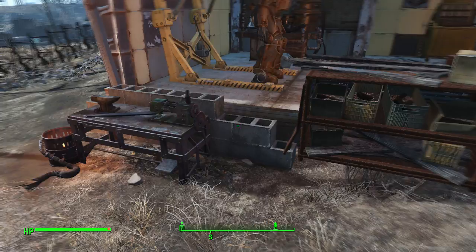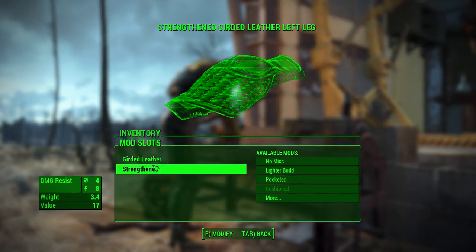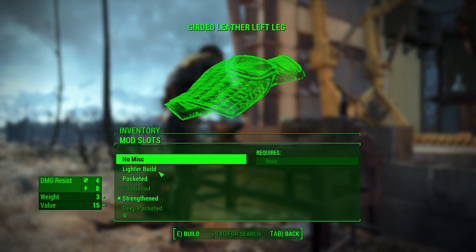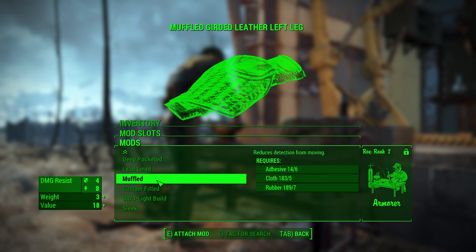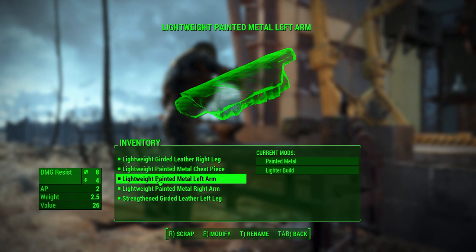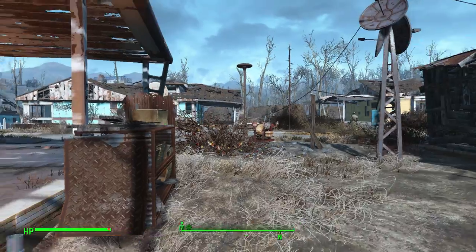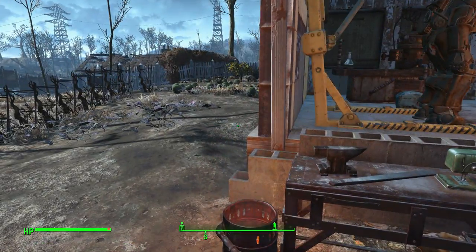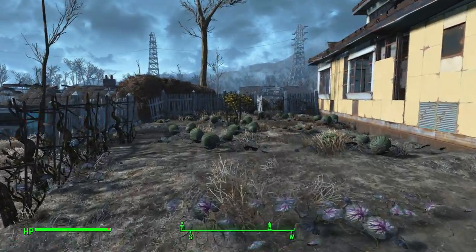Remember, just like anything that you do, you can have multiple slots. We have two slots — the first and the second — so you can do a mod on each. That's pretty cool, but I don't need that. Maybe some of you guys that do the stealth build will. I hope that was useful for you guys — just a quick overview of using the armor workbench and what it can do for you.